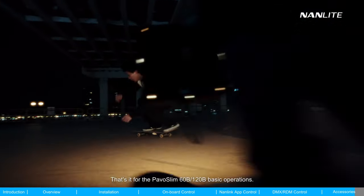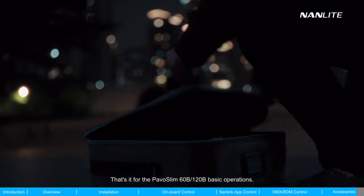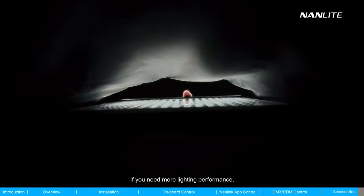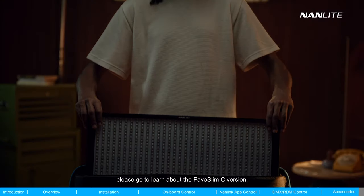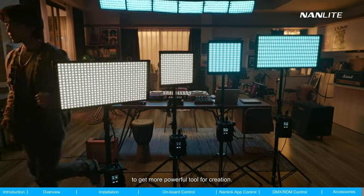That's it for the PAVO Slim 60B and 120B basic operations. Thanks for watching. If you need more lighting performance, please check out the PAVO Slim C version to get a more powerful tool for creation.